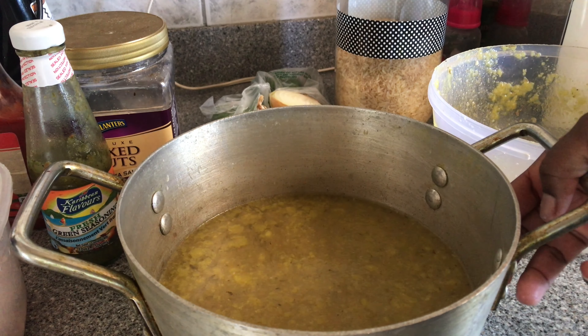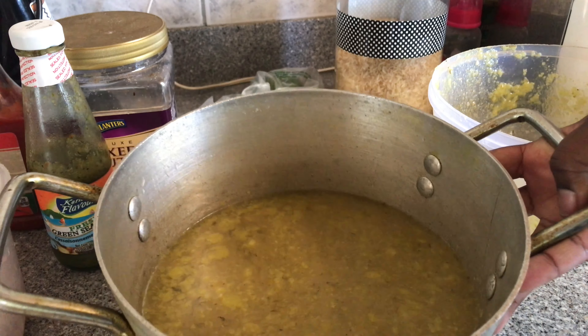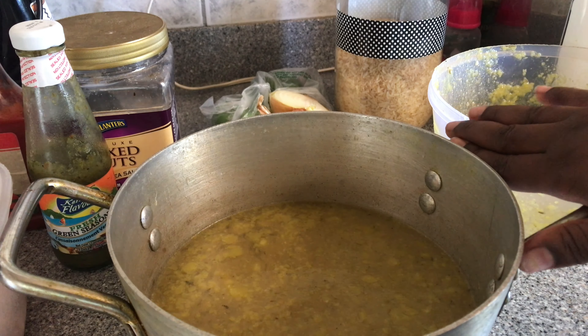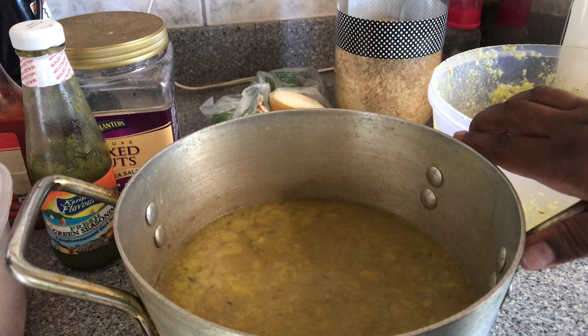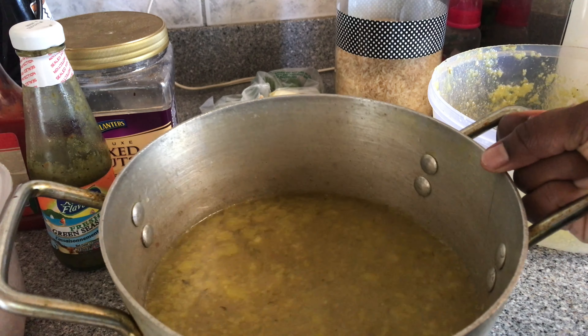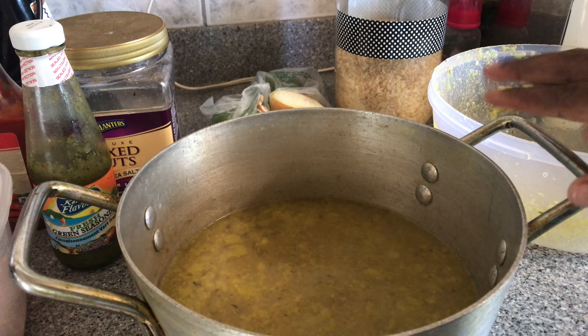I went ahead and transferred my broth to the pot we're going to cook our rice in. I'm putting the pot on the stove now and letting it heat up to check the consistency of the broth, and I'll decide if I want to add a little water to lighten it before adding the rice.